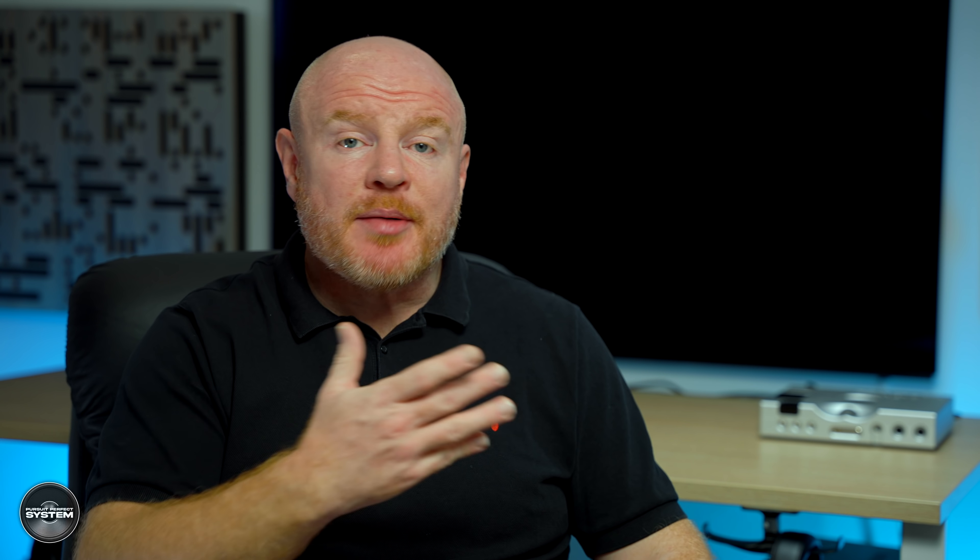And there are other benefits too. The way the DDD driver works is insanely clever — it moves in three different ways to be able to produce all of this sound. And with the naked eye you cannot see it moving at all. Sound literally just appears from nowhere.